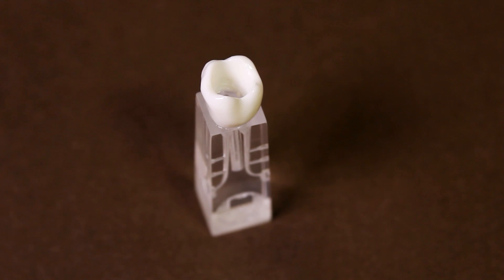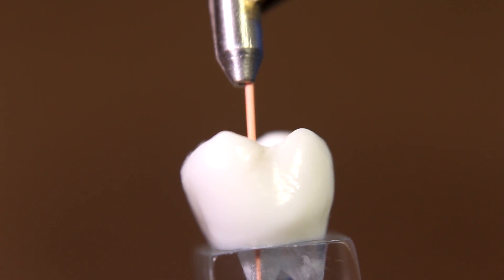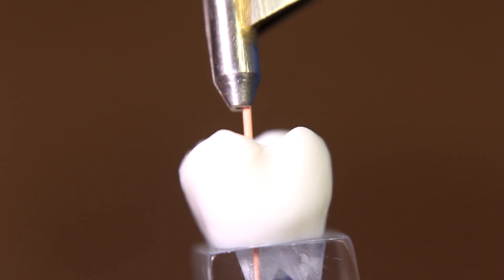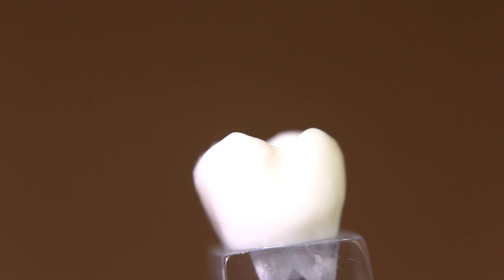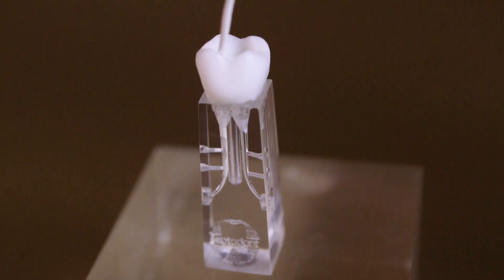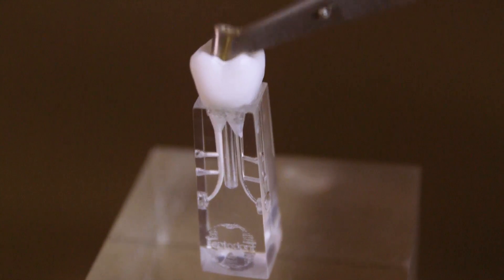To place Bioroot into the root canal, perform the root canal cleaning and shaping procedure using standard endodontic procedures. Select the corresponding gutta-percha master cone and check that it fits snugly and to working length. Remove excess fluid from the root canal with paper points.